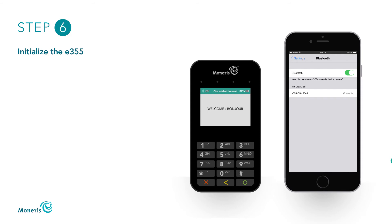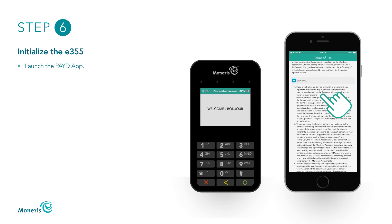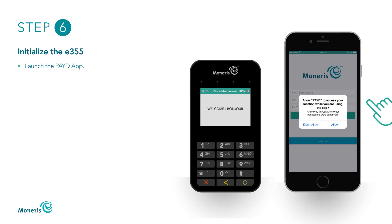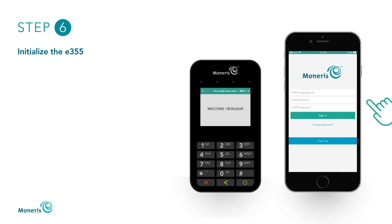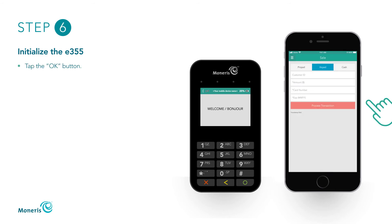To initialize the E355, begin by launching the Paid app on your mobile device. When Terms of Use appears, review the terms and select I Agree. If the Paid app requests permission to access data such as location, microphone, or contacts from your mobile device, tap Allow. When the Paid sign-in screen appears, enter your Paid employee ID and password, then enter the store ID found in your useful information email. Tap Sign In. When the pop-up PinPad has been successfully connected displays, tap the OK button to continue.